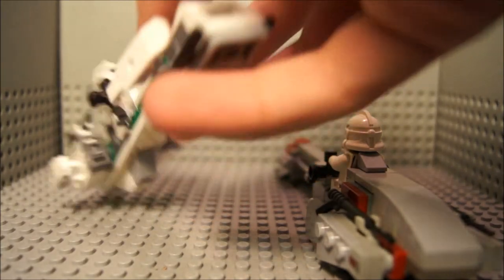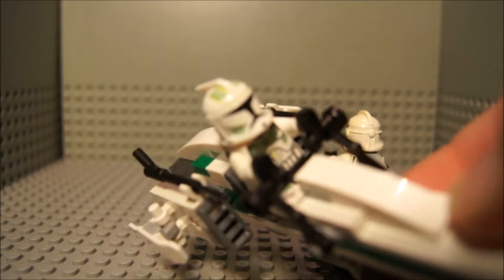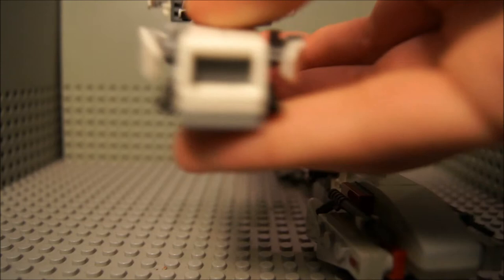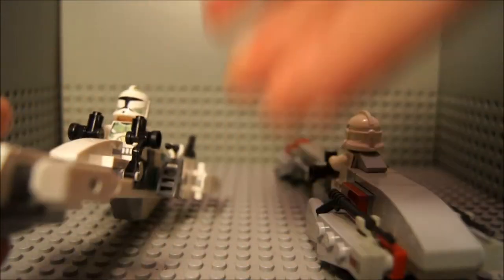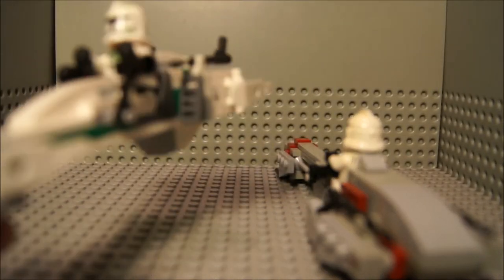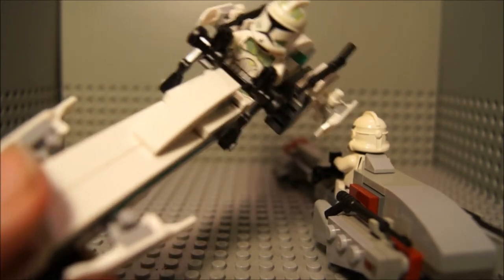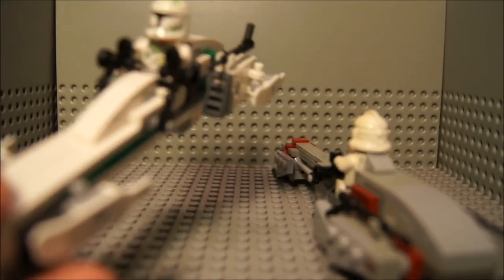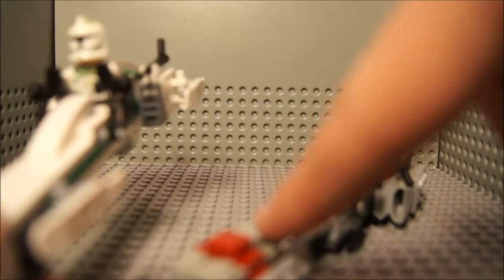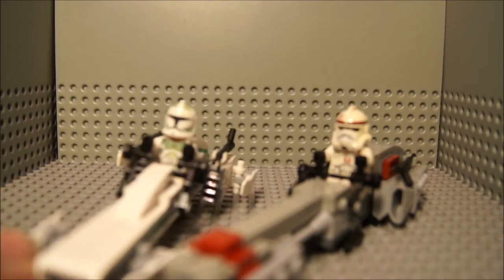Now, Lego's Barc Speeder. I'm pretty sure all of you already saw this one. I put the commando — in brackets — clone on it. Yeah, Lego really did a really good job on this one. It just looks perfect. The engines look perfect. Well, except for this here — it's not like in the movies. In the movies it's thinner, like this. So that's something where my Barc Speeder is better.